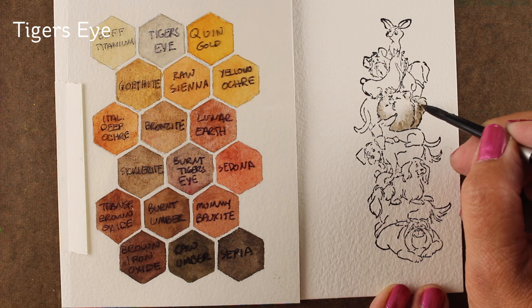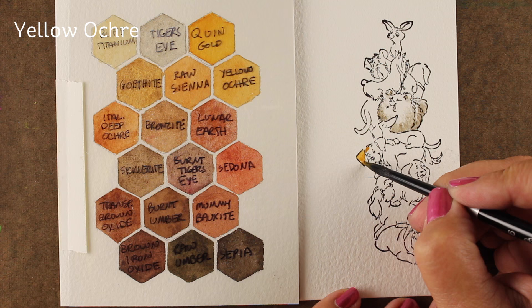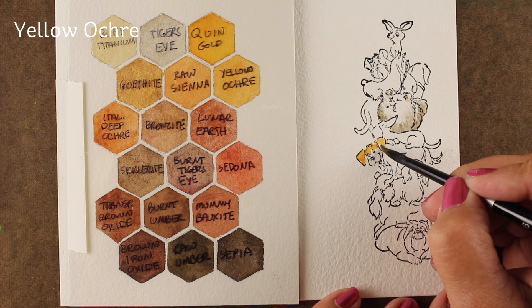Some dogs you can actually see all that fur on, and some you don't. It's interesting on something like this to have this many dogs to practice a bunch of different animal textures all at one time on one stamp. This little guy is one of the happiest looking dogs in this stamp — he's so cute, tongue hanging out and everything.